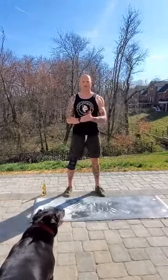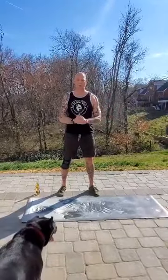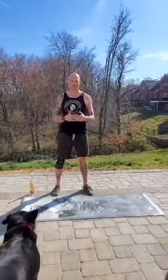Alright guys, we've got our quarantine workout series going on right now, trying to take advantage of some of this nice weather. What I've got for you is a workout tonight. It's just five rounds — you're going to go through it as fast as you can.